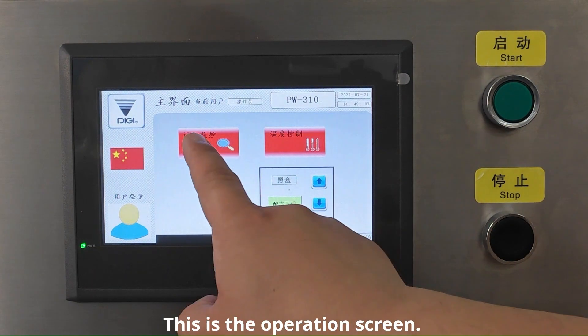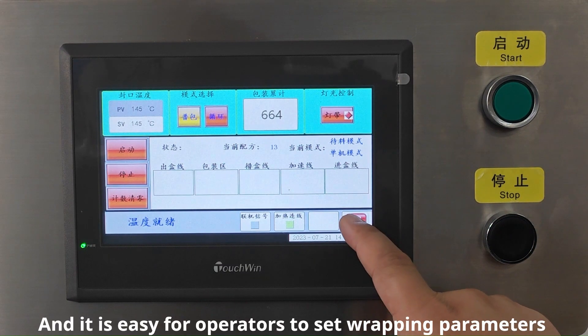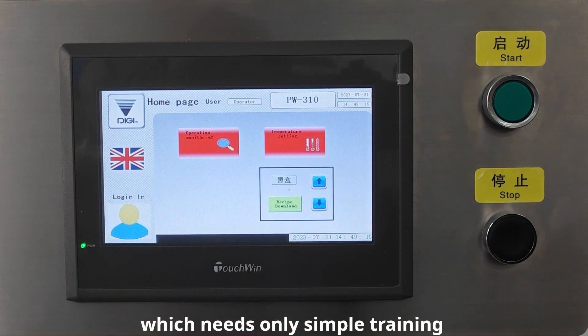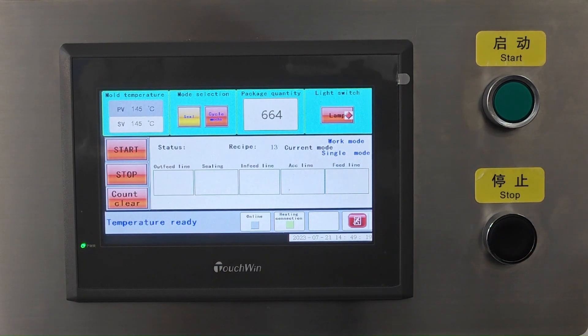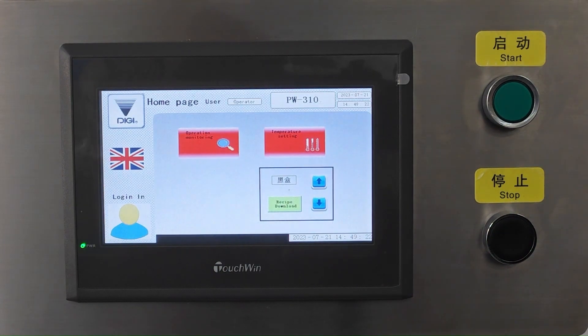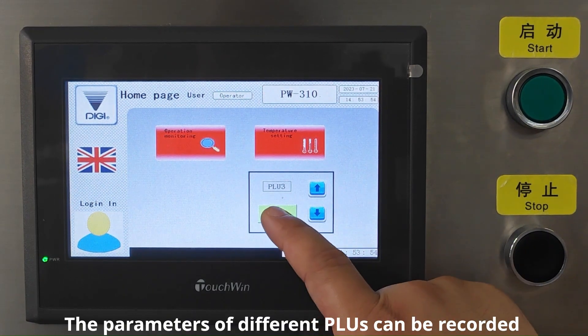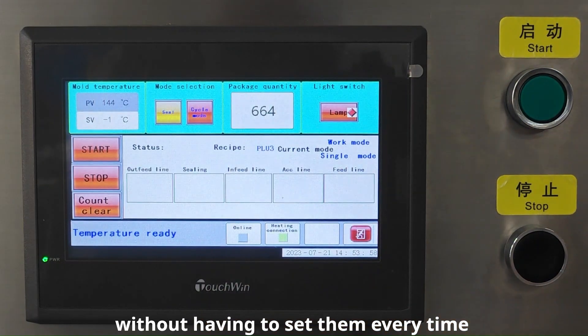This is the operation screen, with system languages for customizing, and it's easy for operators to set wrapping parameters with simple training. The parameters of different SKUs can be recorded and called up to program, without having to set them every time.